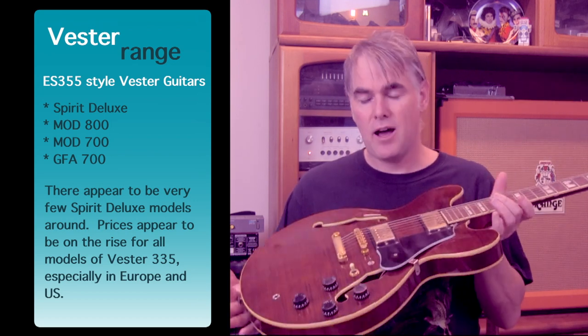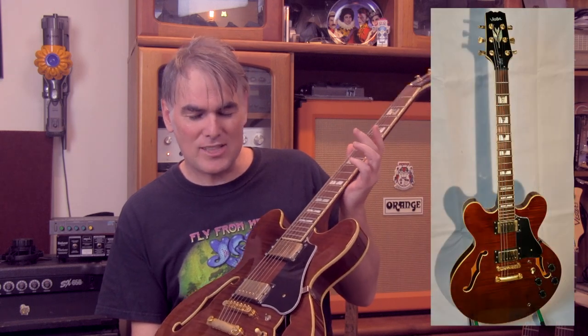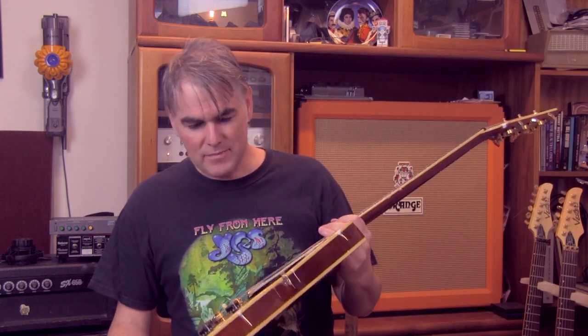I've never played a real 335, so I would let someone else be the judge on whether it's a great copy or not. I don't have any other guitar like it, so it fits the bill. The chap I bought this off, I think has another one just like it — because I bumped into him amazingly at an Incognito concert, and we started talking. How guitarists will find common ground quite quickly — he mentioned he had a Vesta guitar and I said, 'Did I buy mine off you?' And indeed he did live in the area. Spirit Deluxe 335 copy by Vesta.